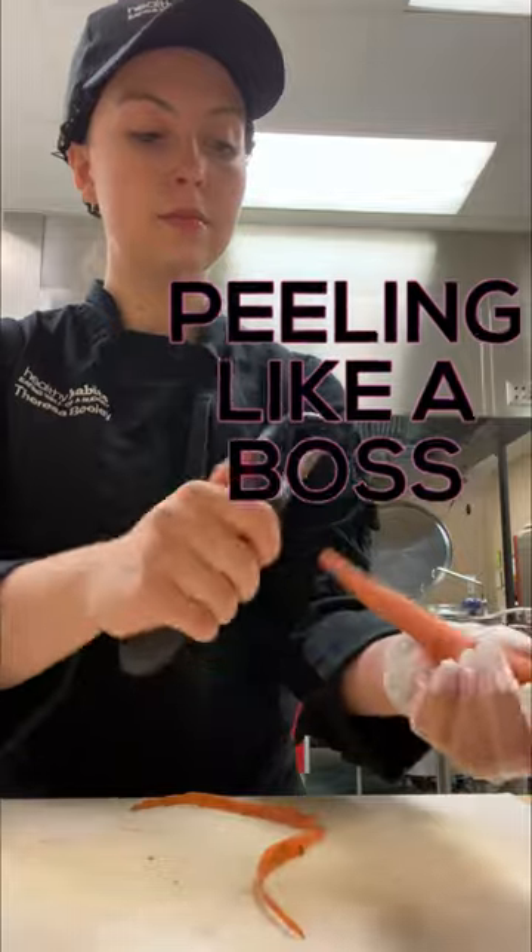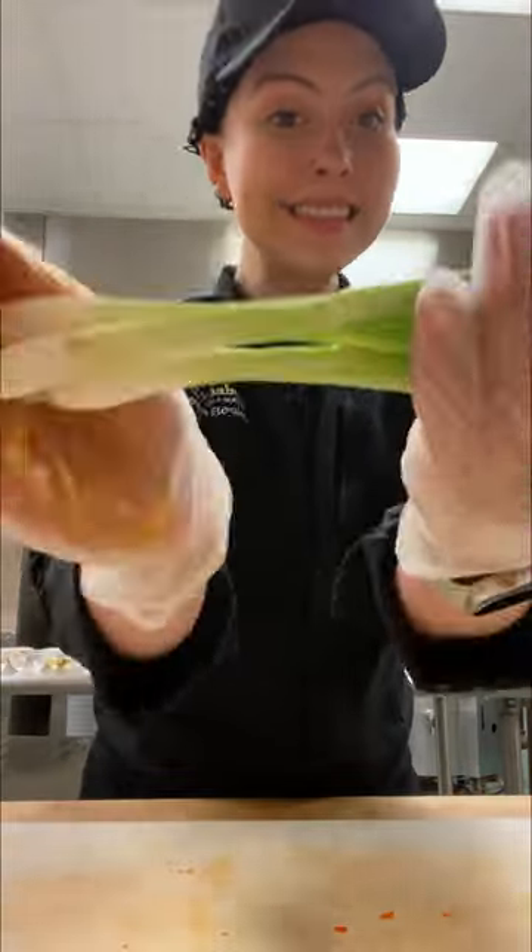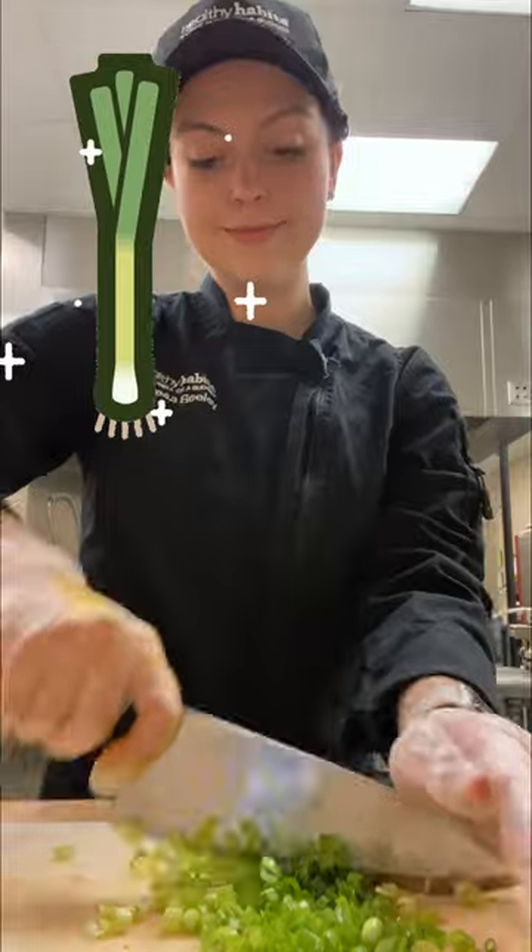Next we're peeling our carrots. If you wash them really well you can also leave the peel on. Grate those, and quickly dice our scallions.